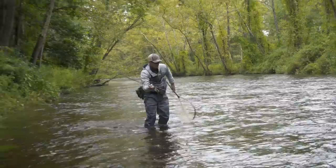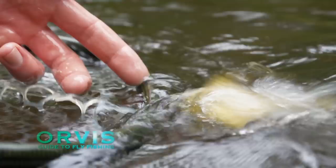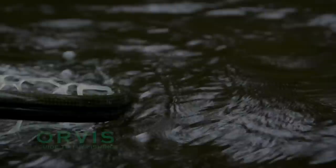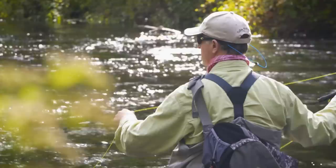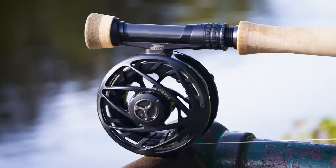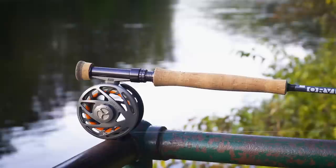We've given you a brief overview of Euro-nymphing basics. Now let's get into more detail on how to rig up and fish, and learn how anyone can use it to catch trout in a more reliable manner. You can try Euro-nymphing with any fly rod, but if you like the method, you'll soon find out a specialized rod and line will make the process much easier.